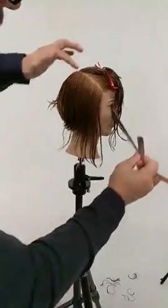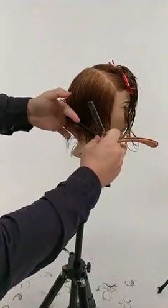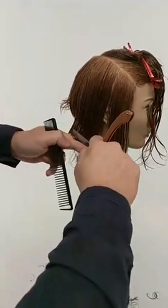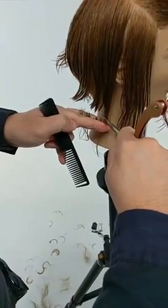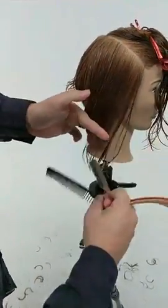The head's now in a natural position for the sides of the cut so that we don't lose the bob line. Very easily I move the tripod into a natural position, continue to over-direct, and now start to work from one into zero so that we have less graduation especially right above the ear.